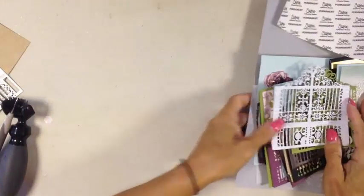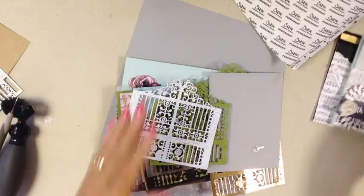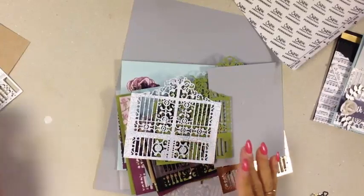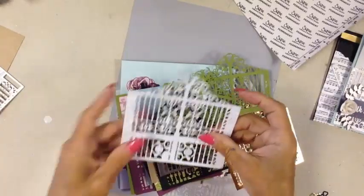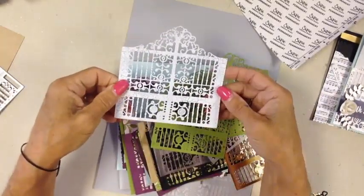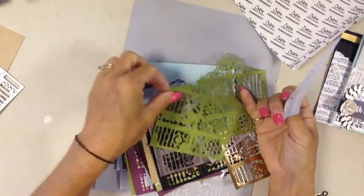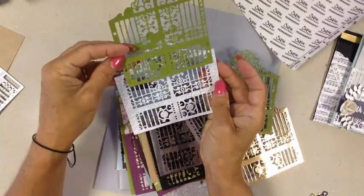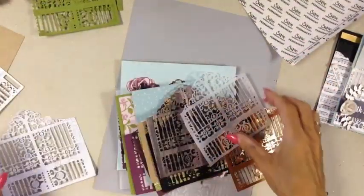Now let's look at some of the pieces. With the gate, remember you have a large extra piece on the side — we'll fold one and cut one in a minute so it can wrap around behind. If you cut shorter, you won't have that wide piece. You can see the difference right there.